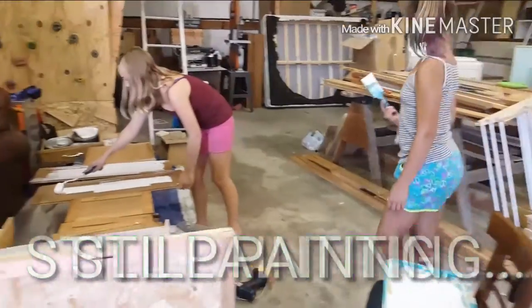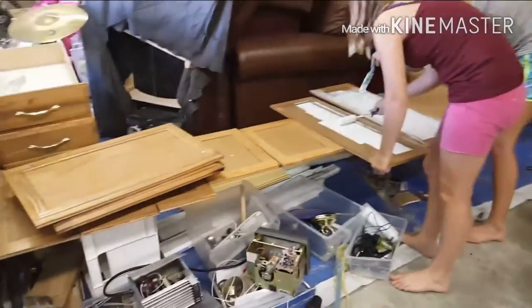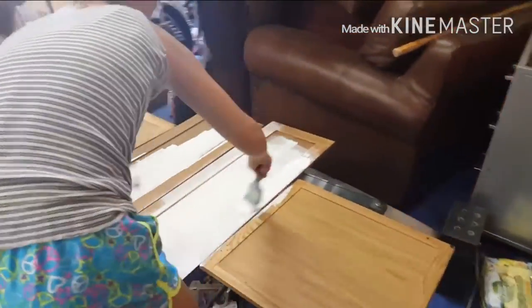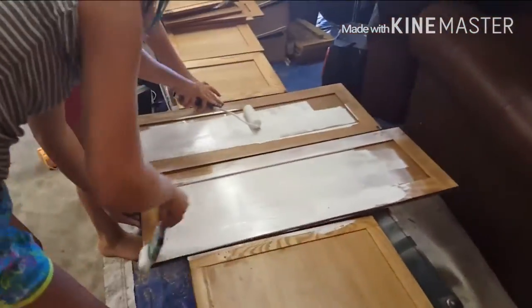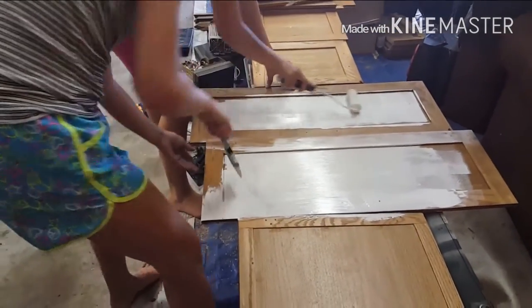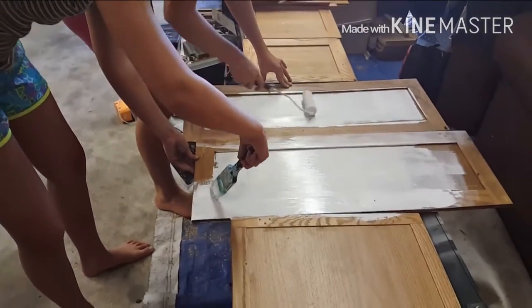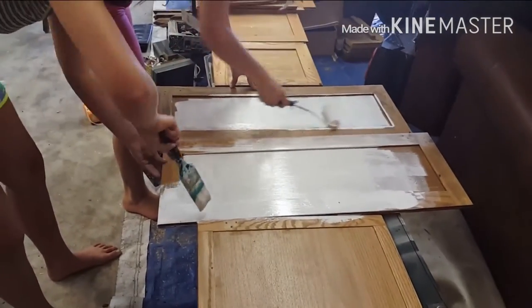Alright guys, we're on to the cabinets. The cabinet faces — it seems like it took us forever to get to this point, and we're not entirely finished painting on the inside, but for the most part we are. Right now we're just doing a primer coat. Ashlyn, you can roll those on, and Shayla, you can go around with the paintbrush and get in the little cracks and grooves.